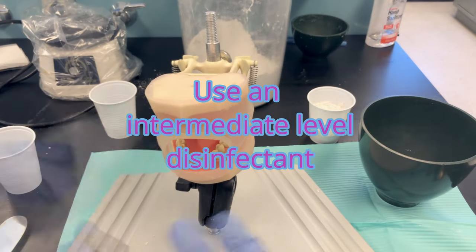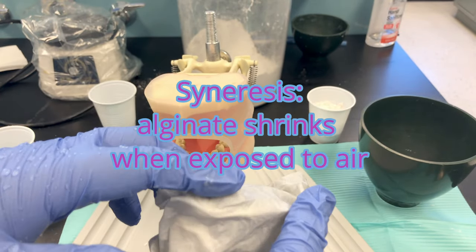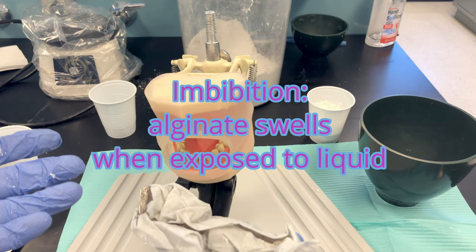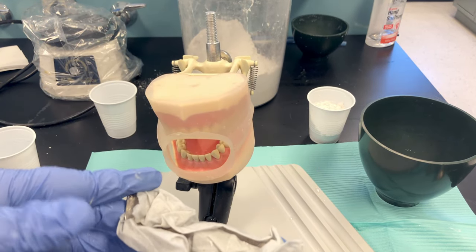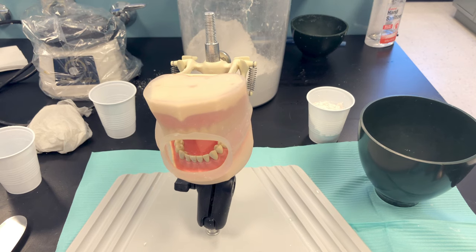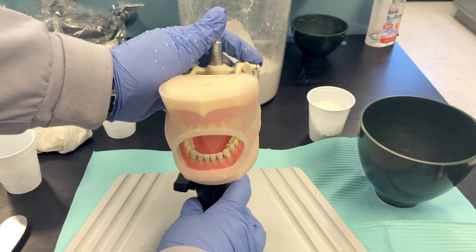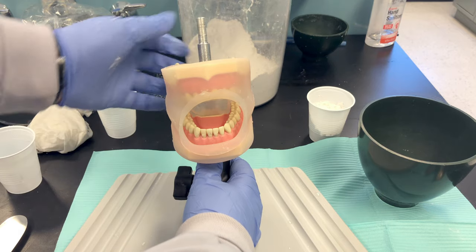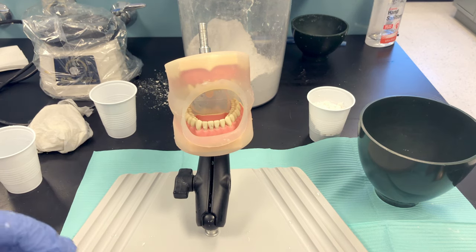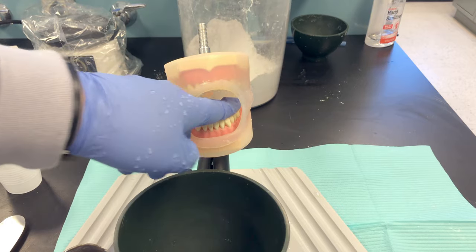Once you rinse and disinfect your impression, wrap it in a moist paper towel — alginate is moisture sensitive and needs to be poured within 15 minutes. By the time you finish the other impression and dismiss your patient, head to the lab. Chroma Clone is shelf stable for five days if stored in a 100% humid environment — a humidor or a plastic bag with a damp paper towel that isn't touching the impression. Seal it and you can pour within five days.